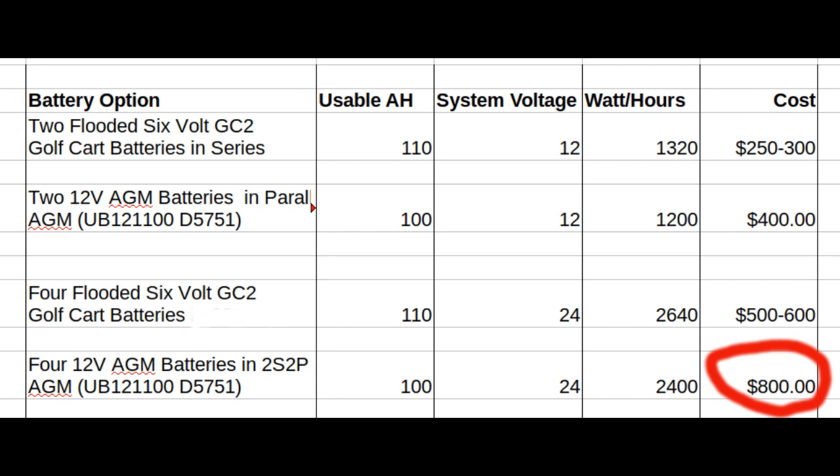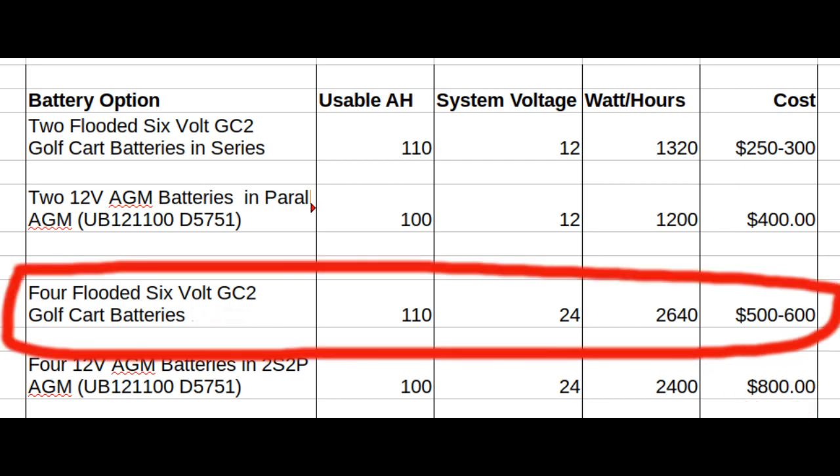If you're trying to replicate my system, I actually recommend the four flooded 6-volt golf cart batteries — that's not what I'm going to use, but it's what I recommend for most people. They don't require a battery management system, they're relatively inexpensive, you can buy them just about anywhere, and they're easily understood. Many of the inexpensive charger-inverters used with a low-budget system like this are only geared for charging lead-acid batteries and just won't work with any other style.